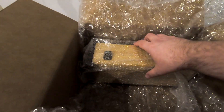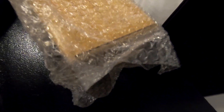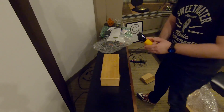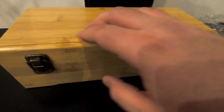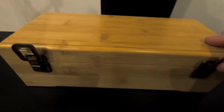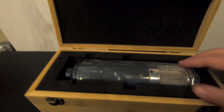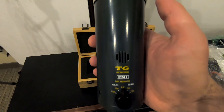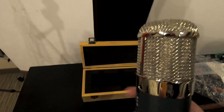It looks like a nice wooden box — let me set that little guy aside. Check this out — that is a nice looking case. It looks like real wood but I really couldn't tell you for certain. Opening it up — that is definitely a custom case for this microphone. That is a beefy microphone. Wow, that looks awesome.